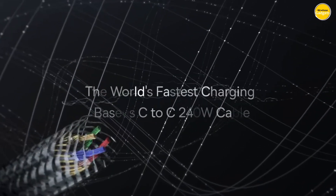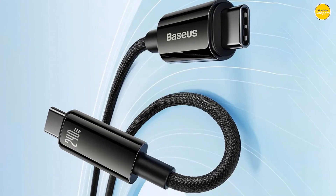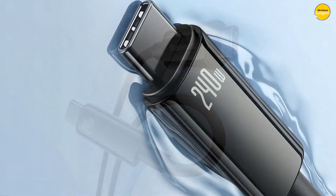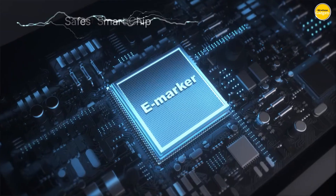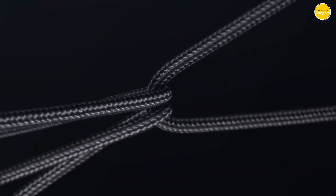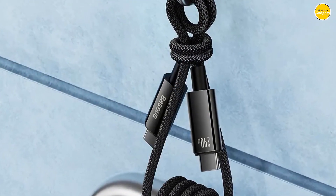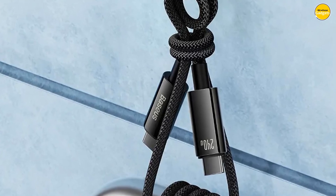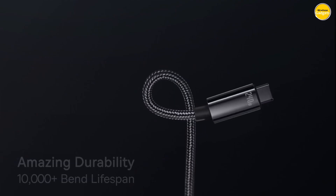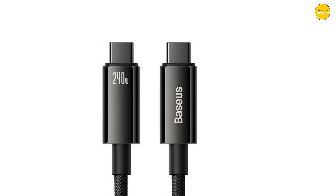With a 480 Mbps transmission speed, the Baseus isn't just about charging — it's a data powerhouse too. Transfer your files quickly and efficiently, whether it's large videos, photos, or important documents. It works seamlessly with all Type-C devices, making it the perfect companion for your tech arsenal. Pros: high power output, durable build, E-Marker chip, data transfer. Cons: potential overheating, dependency on device compatibility.